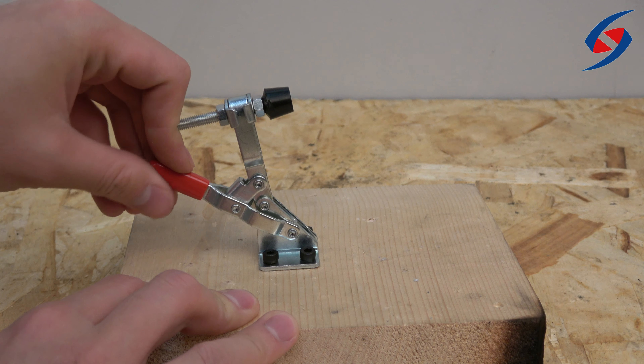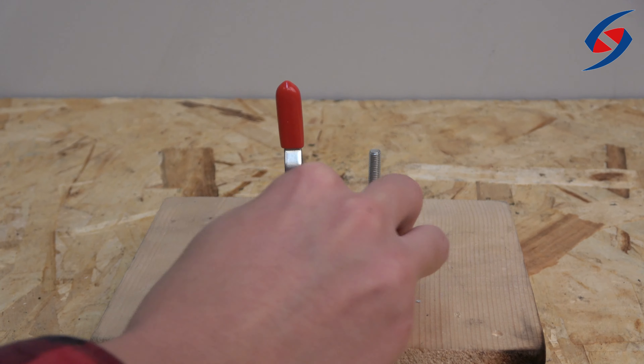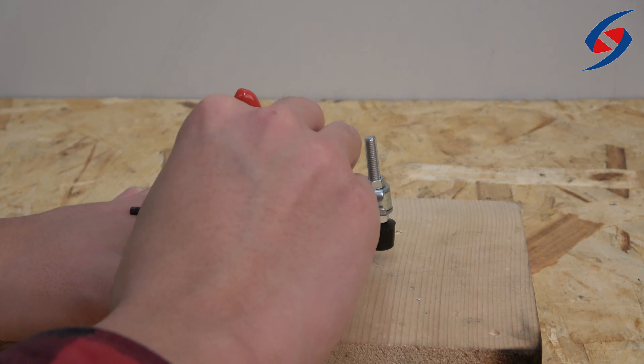To operate, fasten the clamp on a table using screws. This means that the clamp is best used on wooden tables. Tables with other materials may be used with the help of other accessories.